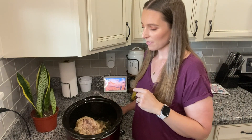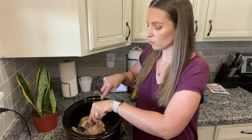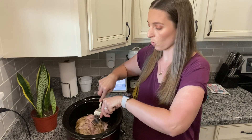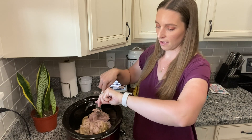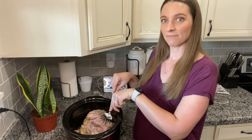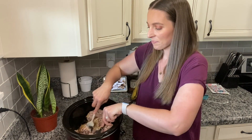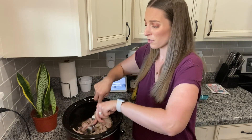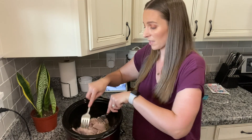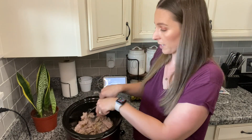Alright you guys, I am back and the pork is done. What you do is drain most of the liquid out — I've already drained almost all the liquid out. Then you just take two forks and shred the pork. It is only 4:18 here; this is done a lot sooner than I thought it would be — my crock pot cooks really high, I probably need a new one. You're just going to shred all of this up with two forks.